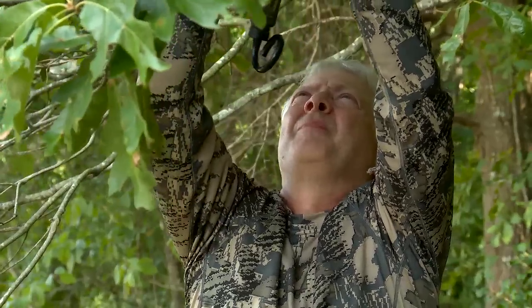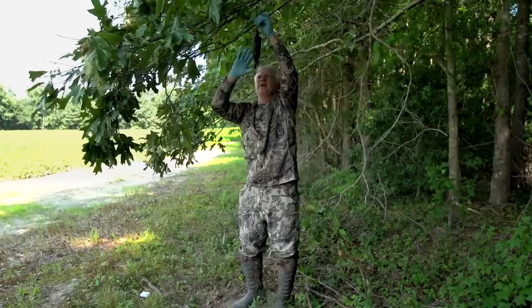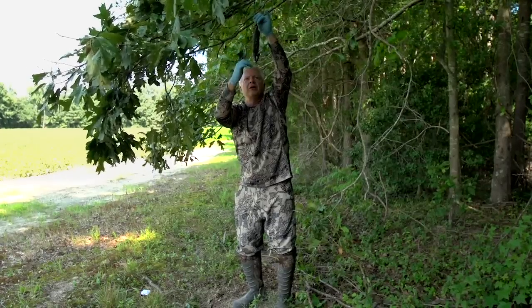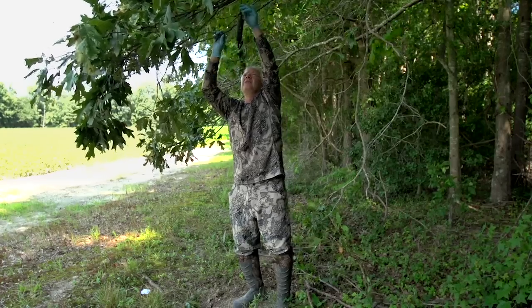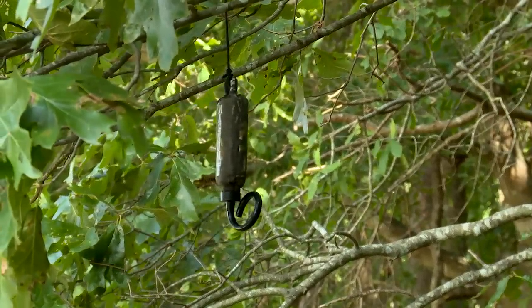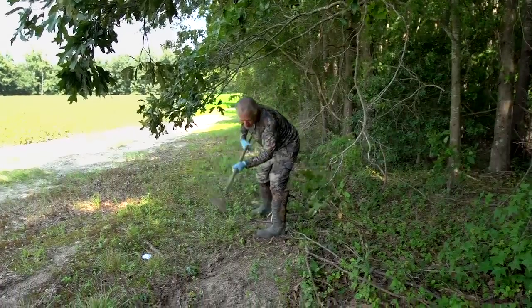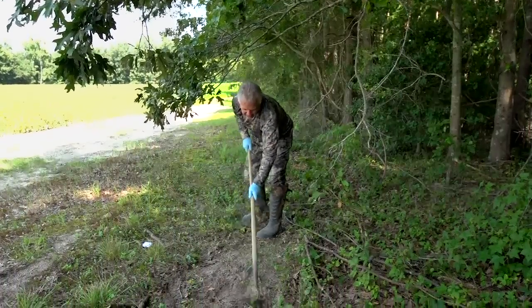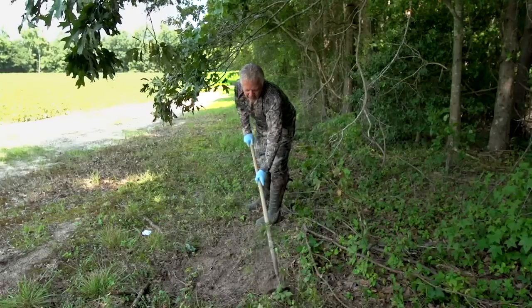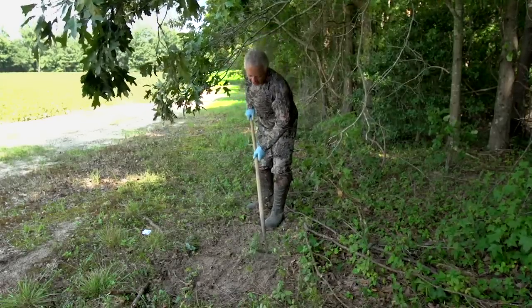The way a mock scrape dripper works is it heats up — this bottle will heat up and that heated air will push scent down and up through this tube and drip it out right in the middle of the mock scrape. Now I've got footprints all in here, so I'm going to grab my hoe and buckerize this mock scrape again, getting rid of any human footprints. Perfect — perfect shot from that box blind.